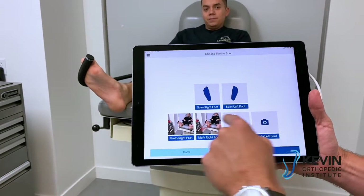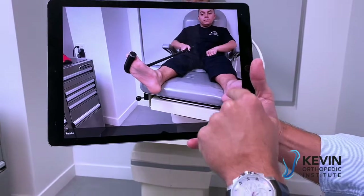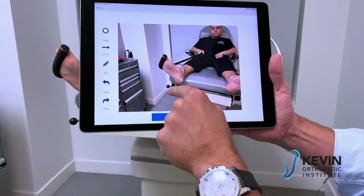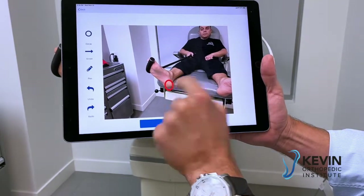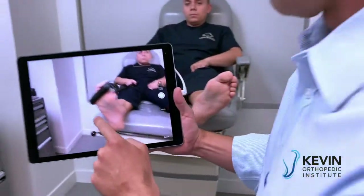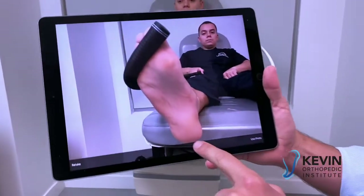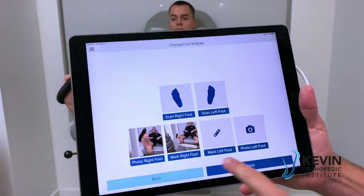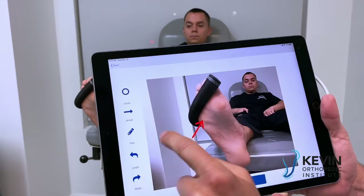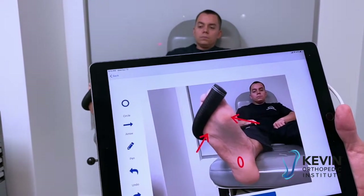Down here you can take photos of the right foot. Take a photo, use the photo markup — you can indicate that there's a callus here. I'm going to get real close up to his foot, mark it up, and point out the problem area. Perhaps he's also got a spur right there.